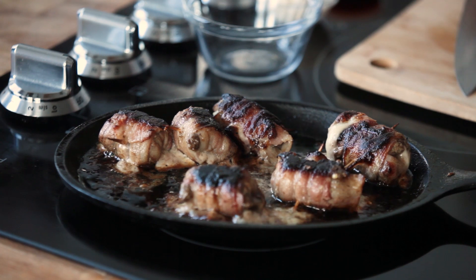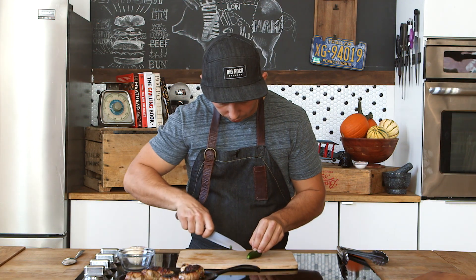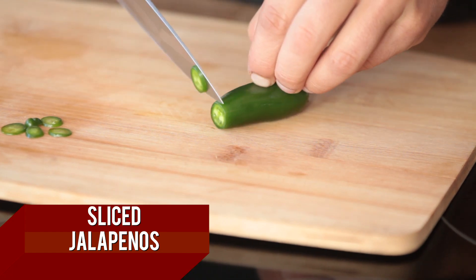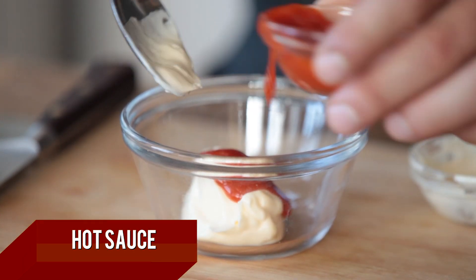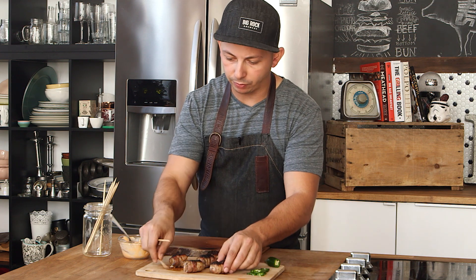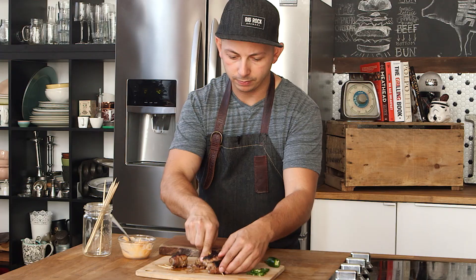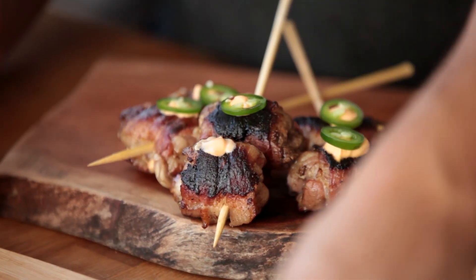Alright, so I'm going to let the bacon cool, and in the meantime we're just going to set up our garnish. We're going to take another jalapeño, but instead of chopping it this time, we're going to make really thin slices — so thin I can barely see them. Now we're going to take a little bit of mayo and a little bit of hot sauce, and mix the two together. Then we're going to skewer these — remove the original toothpick and skewer two per piece. Take our hot sauce aioli and jalapeños and go right in the middle.